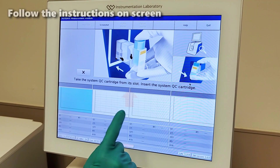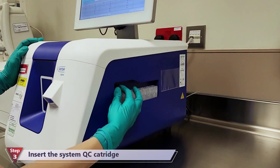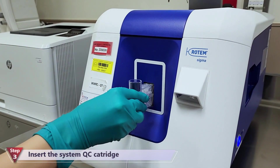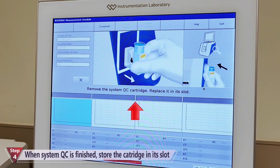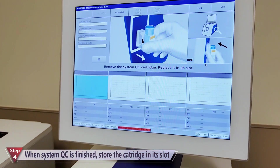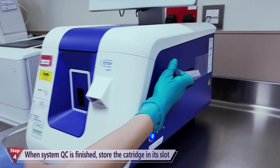In every step we have to follow carefully the instructions on the screen. Insert the QC cartridge and wait until the test is done. Remove the cartridge and replace it in its slot. The system test should be done daily according to the POCT recommendations.